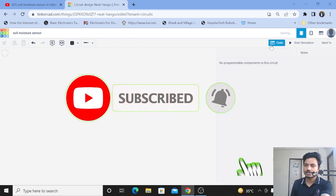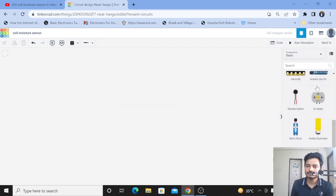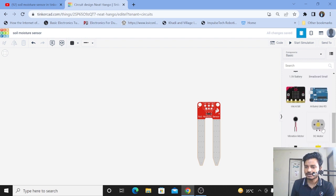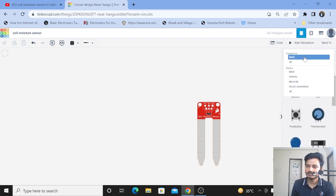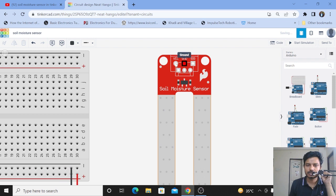Code is deleted, everything is deleted. Now I'll take out the sensor — this is the soil moisture sensor. Now I need an Arduino, so let's take out the Arduino with breadboard. As you know, the soil moisture sensor has three pins: one is VCC, one is ground, and another one is signal.